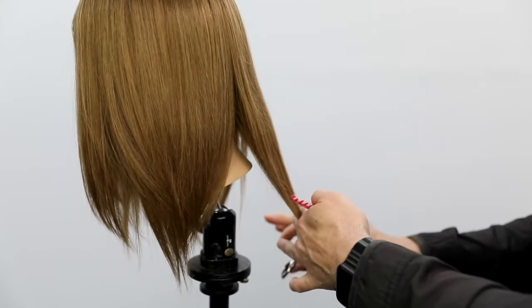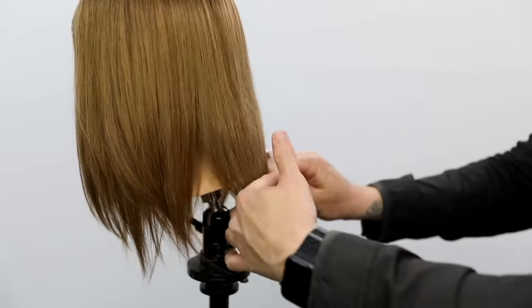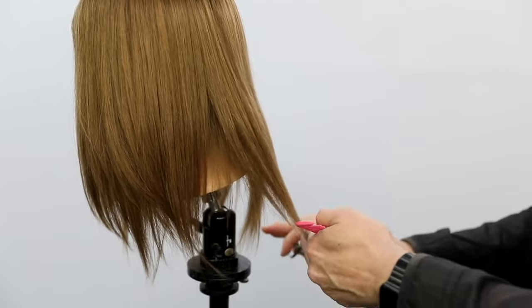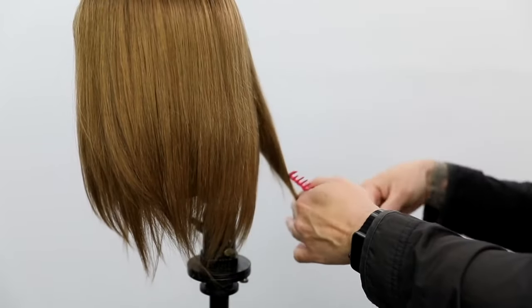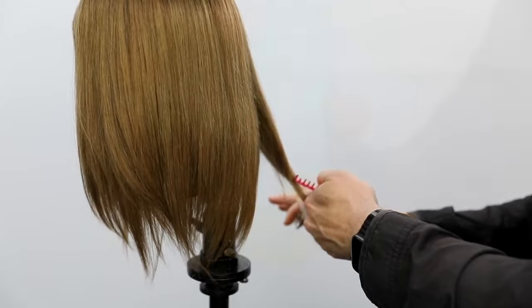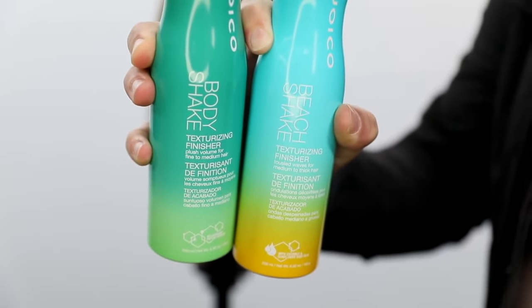Get to the point where the hairline starts to work its way up — that's when you're going to stop. Those layers come together from what you cut in the front and what you cut in the back. I then go through and get a nice blunt line on the cut so it looks nice and healthy — I do that at the end.